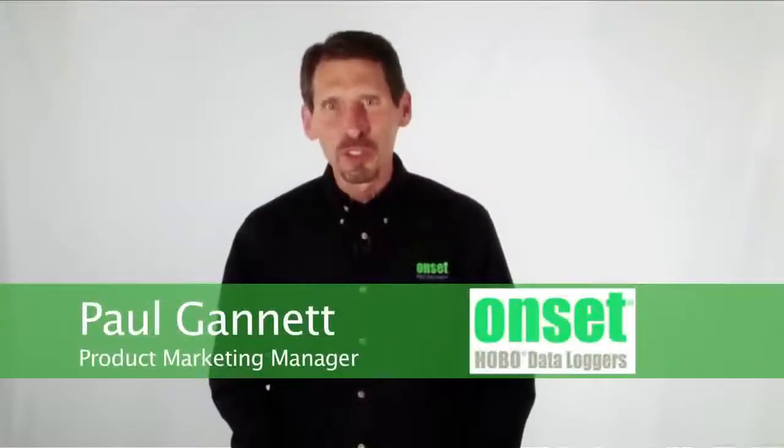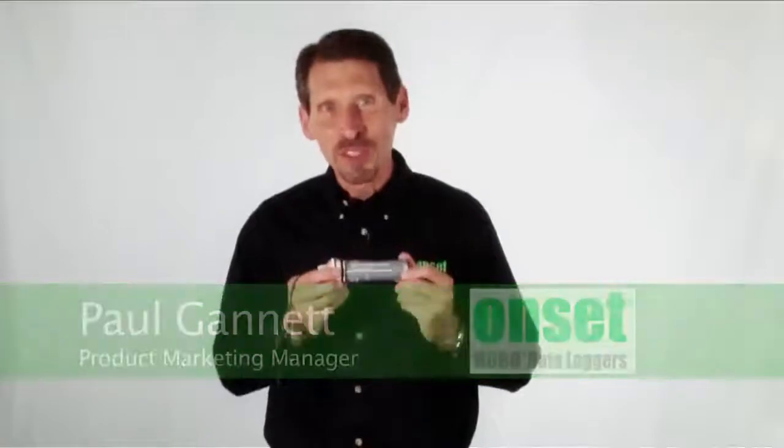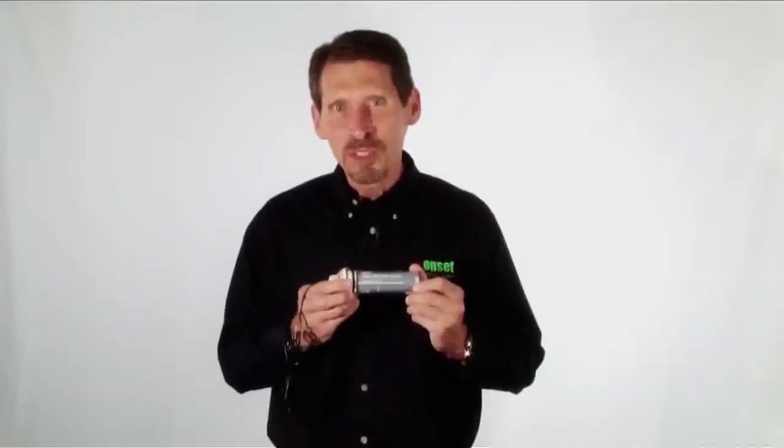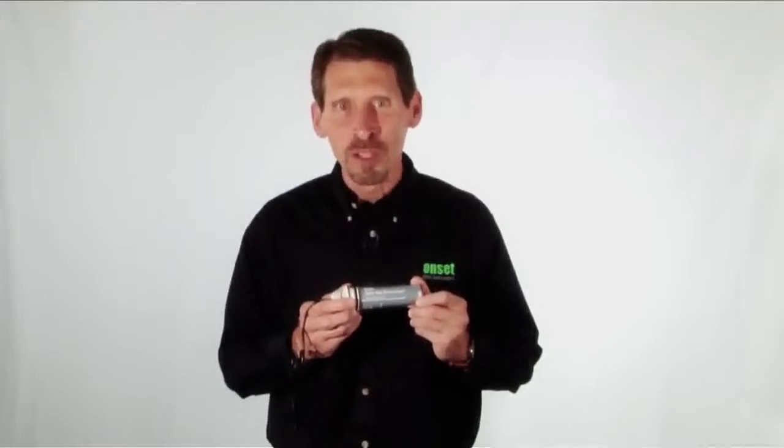Hi, my name is Paul Gannett and I'm going to show you how easy it is to communicate with HOBO loggers with the Optic USB Base Station. The Optic USB Base Station works with our full range of Optic USB data loggers for outdoor and underwater data logging.